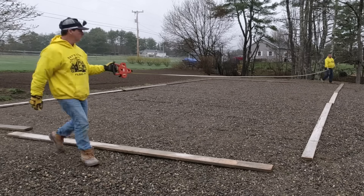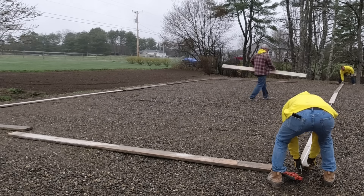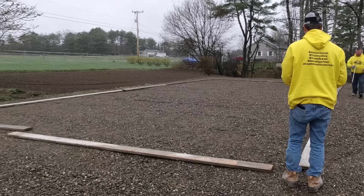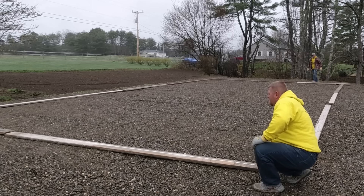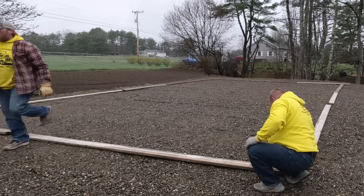Hey guys, Mike here. Thanks for tuning in. Today we're going to talk a little bit about this slab prep. So we're here doing a 40 by 24 by 6-inch thick concrete slab. The homeowners hired us to do a couple slabs here actually — we've got a little 20 by 18 patio slab we're doing out on the other side of the house. But today we're just getting this formed up.